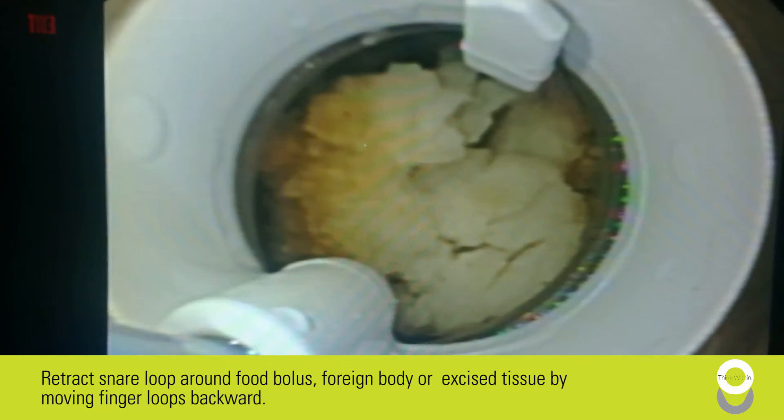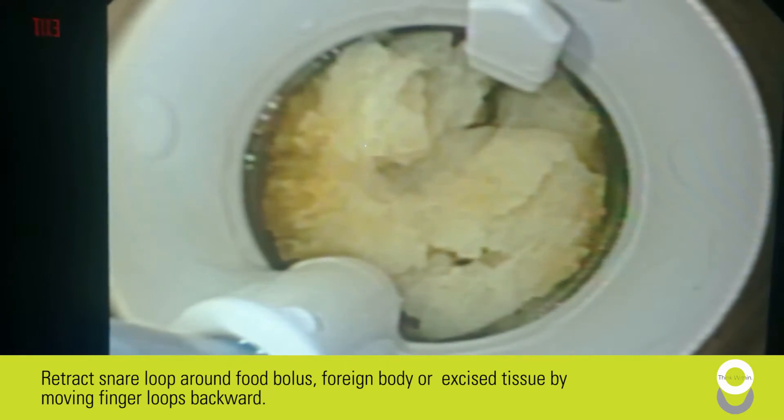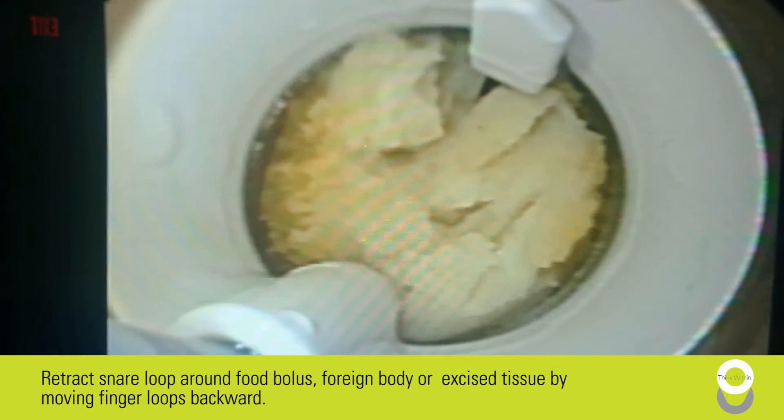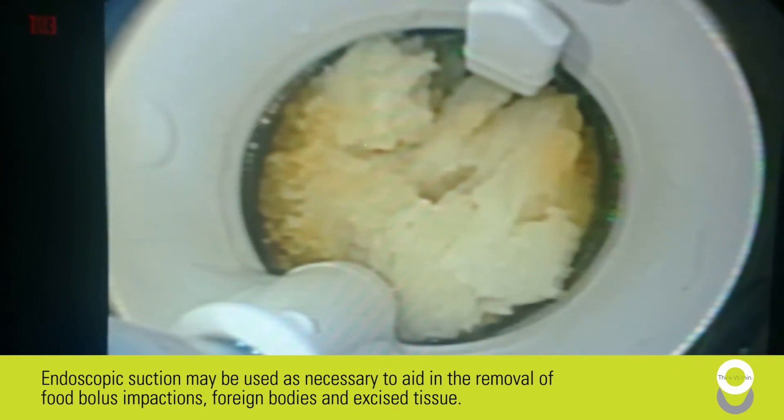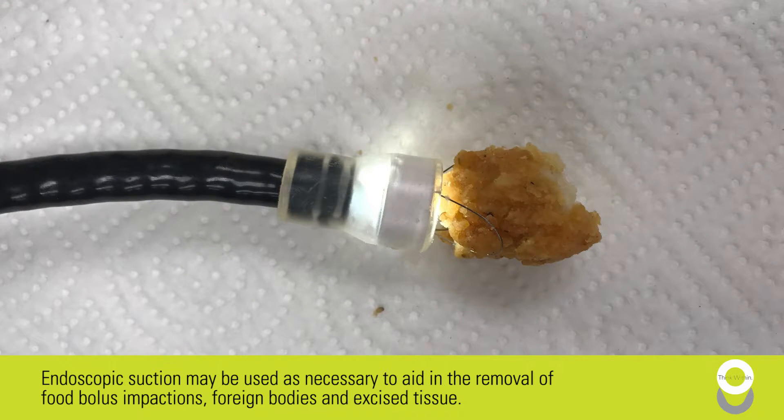Retract the snare loop with food bolus, foreign body, or excise tissue by moving finger loops backward. Endoscopic suction may be used as necessary to aid in the removal of food bolus impactions, foreign bodies, and excise tissue.